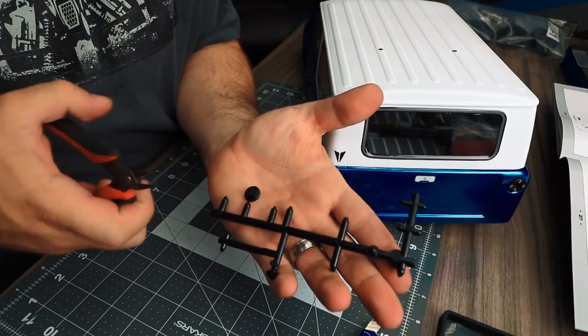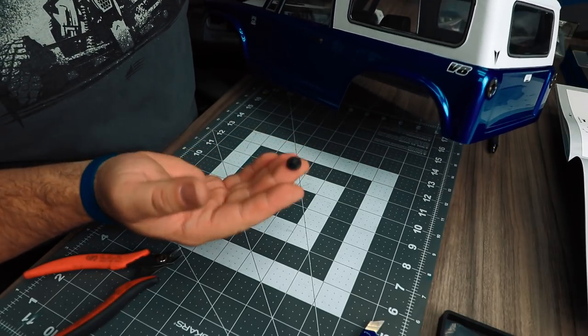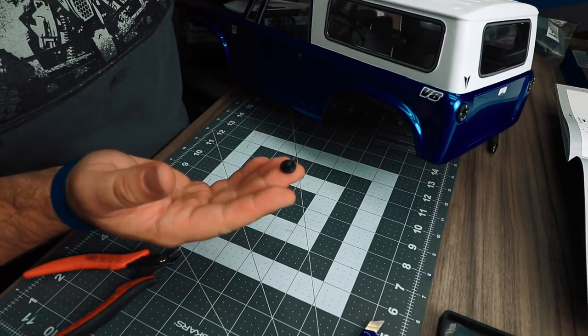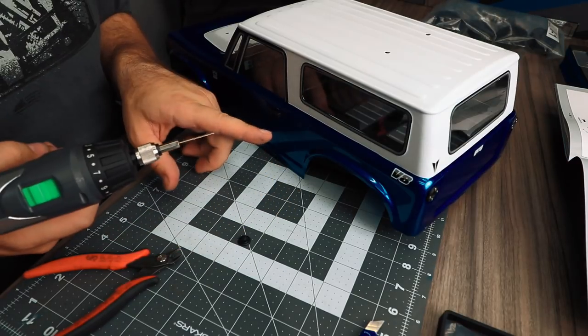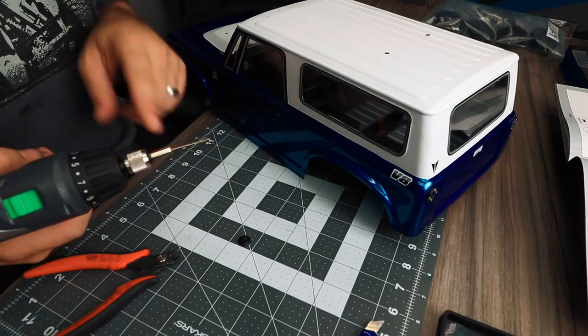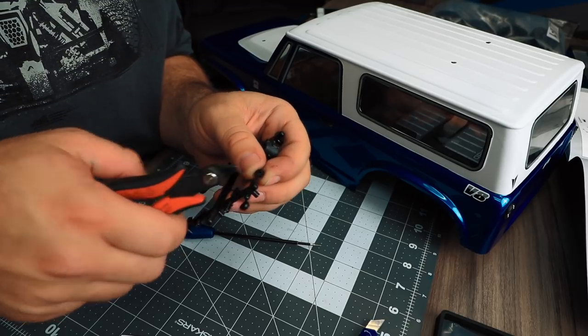The last detail part is the filler cap. The hole for this piece is not drilled — you can put it wherever you like or completely omit it. I'm going to place it right here just behind the driver's door. I'll drill a 1/16th inch hole for the mounting position, and we'll also need another washer to back this.